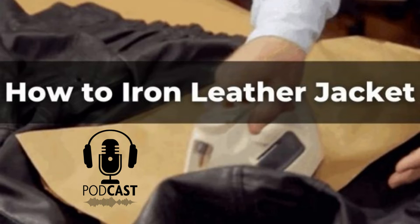Ironing out wrinkles from a leather jacket is not an easy task for many people. However, with these simple steps, you can achieve good results by protecting both surfaces of your jacket during the ironing process by laying down a newspaper or brown paper bag at your working area. That's the end of the podcast. If you want to purchase a genuine leather jacket, then check out leatherings.com.